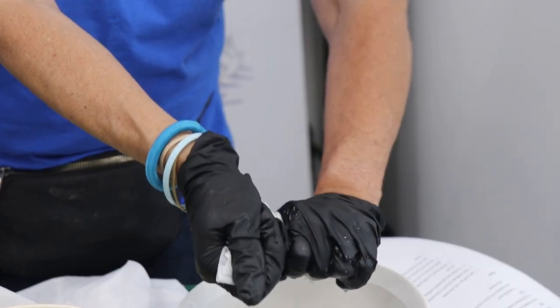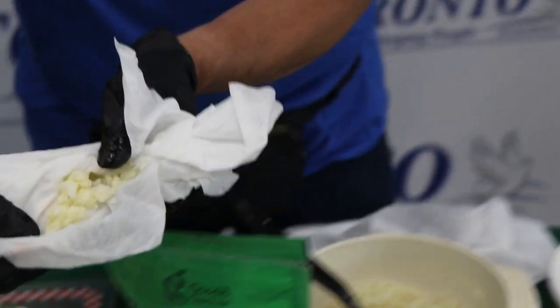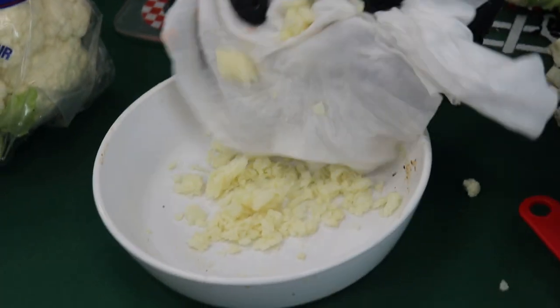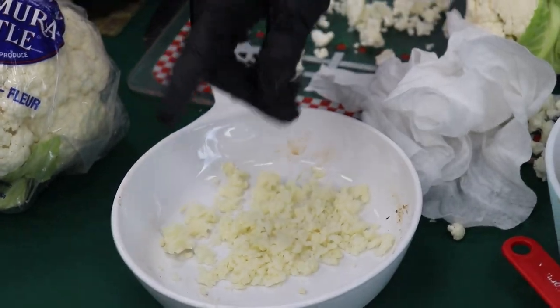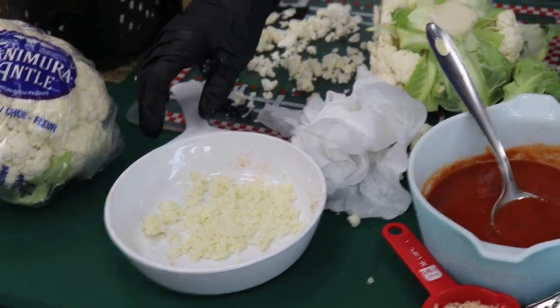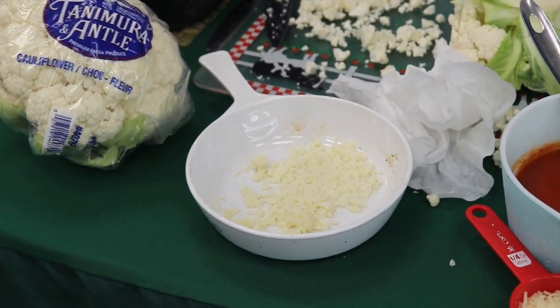You really want to squeeze it, squeeze it — get your workout in there. Once you get that out, it should look like this. What we're going to do is put it right in here, and we are going to add to this mixture one egg — just one egg. You just crack the egg, put it in the mixture, and then all you're going to do is pat it and make the entire circle in the shape of a pizza.